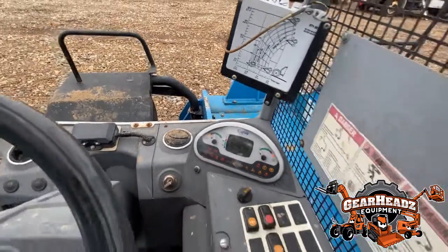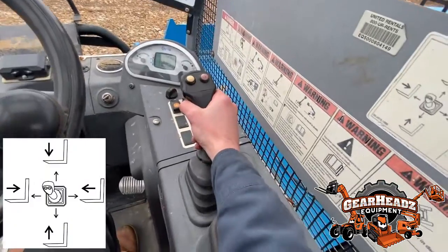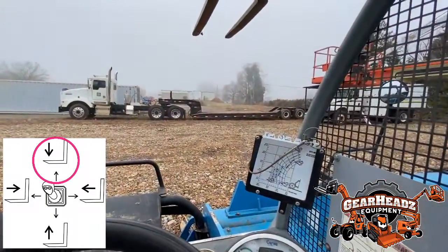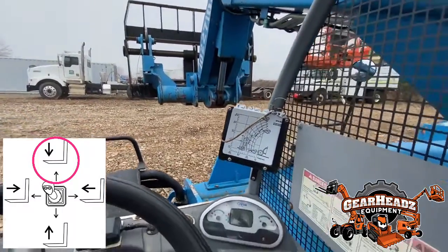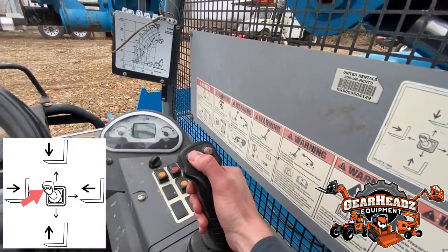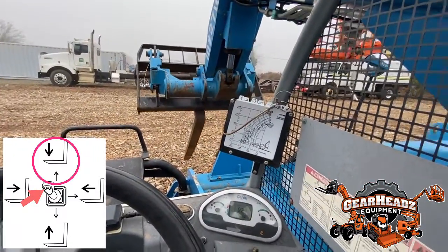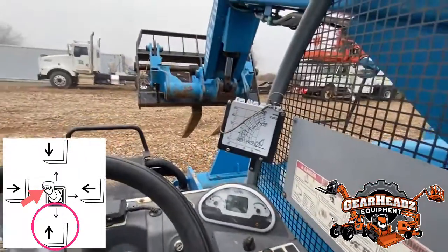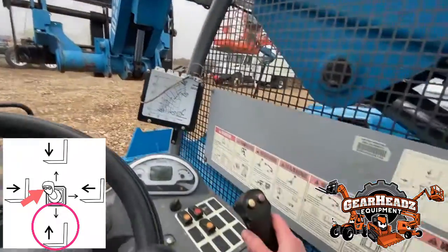Now we're going to go to the boom joystick controls. Push it forward and the forks will come down towards the ground. Hit the little yellow button and that'll go forward — that tilts the forks forward to dump a load. Hold the yellow button towards you to pull it back up.